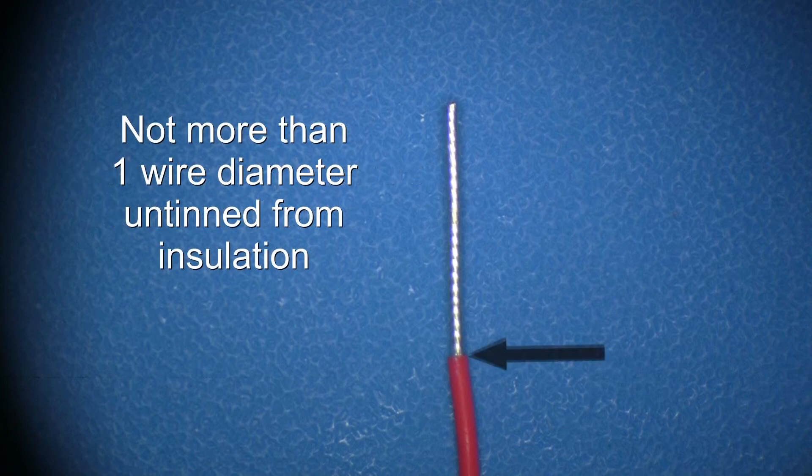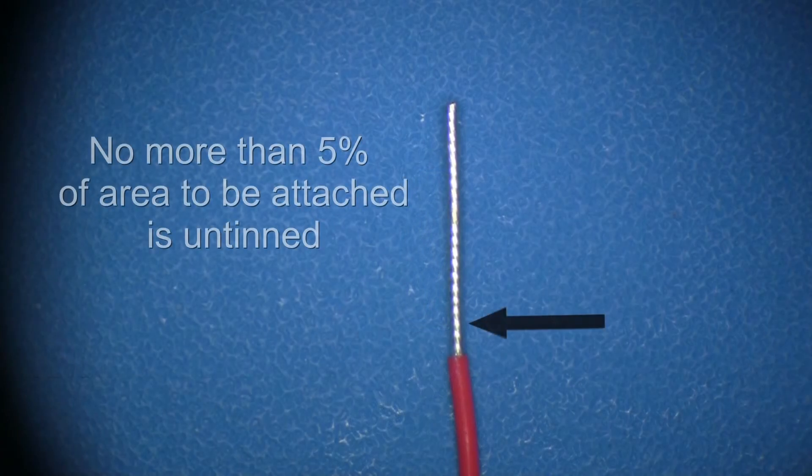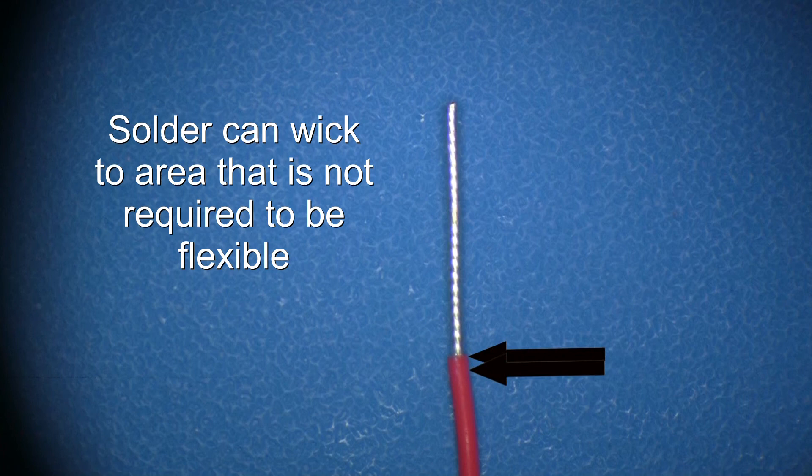There should be no more than one wire diameter of untinned wire when measured from the insulation of the wire. A wire diameter is defined as the diameter of the wire conductor and the outer diameter of the insulation. No more than 5% of the area to be attached to the terminal can be untinned. It is likely that solder will wick under the insulation of the wire. This wicking is acceptable as long as the wire is not required to remain flexible in the wicked area. If the area of the wire that has wicked solder bends multiple times, the wire will likely work harden and break.